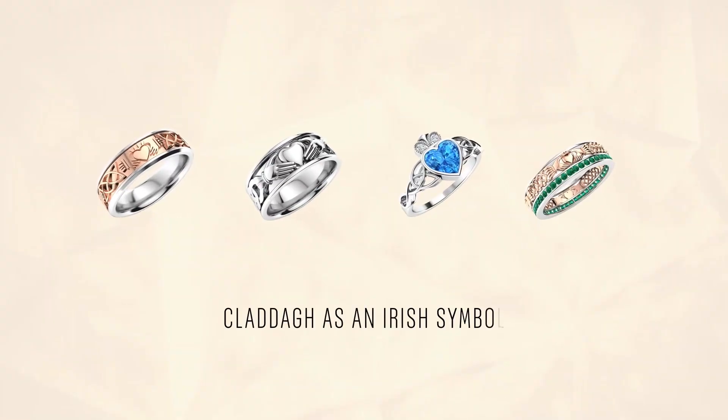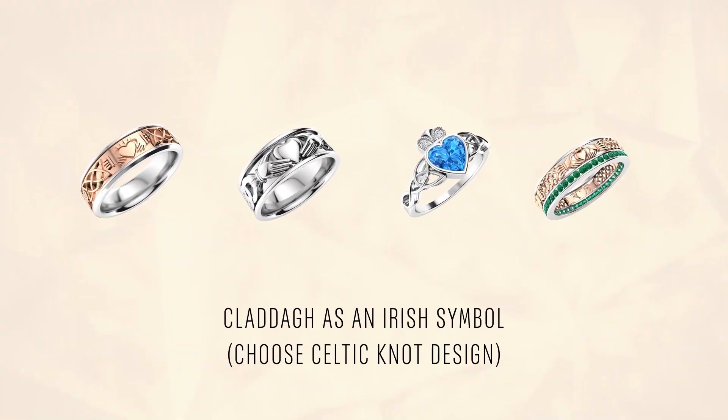If you are proud of your Irish ancestry, you could design Claddagh rings featuring beautiful Celtic knots to symbolize your rich heritage.